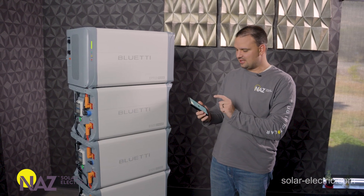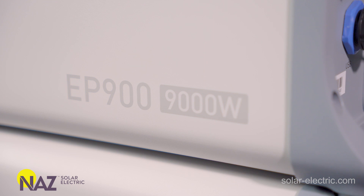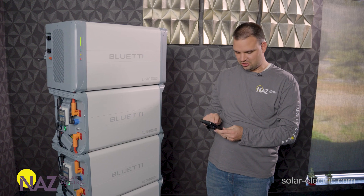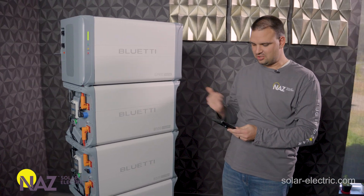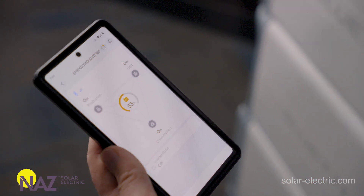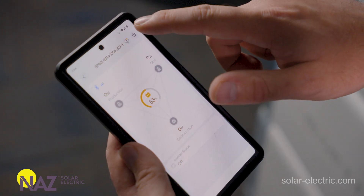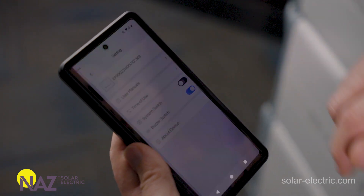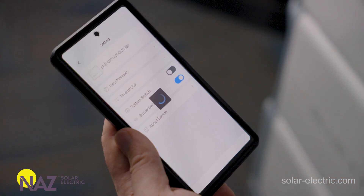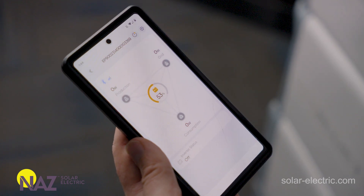Once the green light shows the unit has powered up, you can turn on the inverter output using the app. Download the app and go to Bluetooth — find the inverter, which usually starts with 'EP9' followed by the serial number. Hit Settings and turn on the inverter using the system switch. You'll hear it click and then it will be able to power your loads.